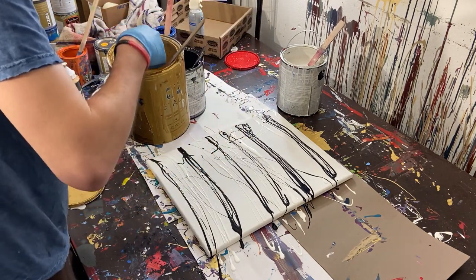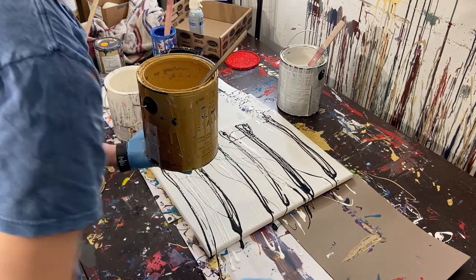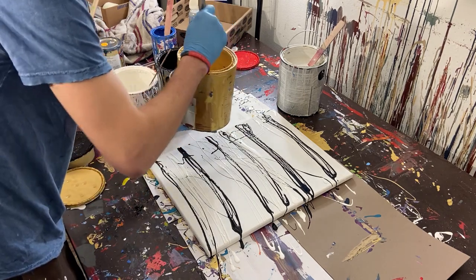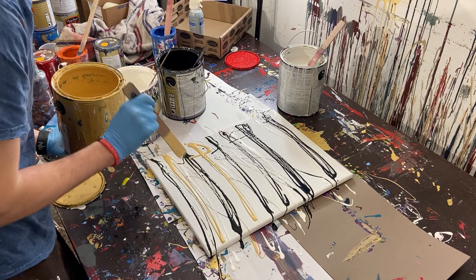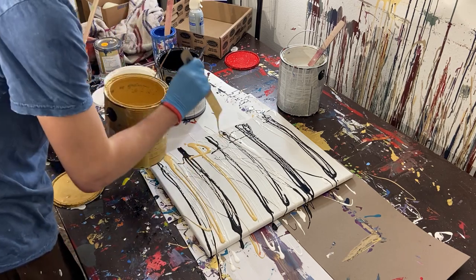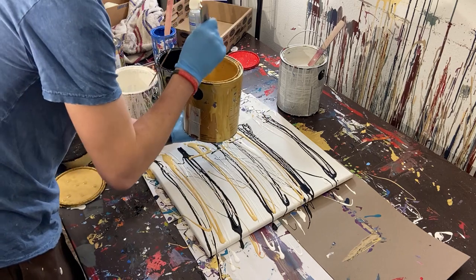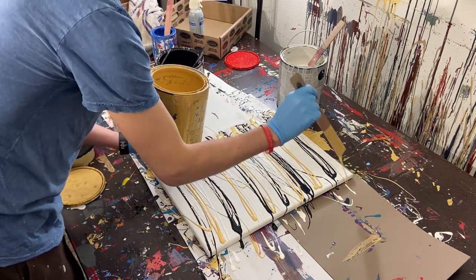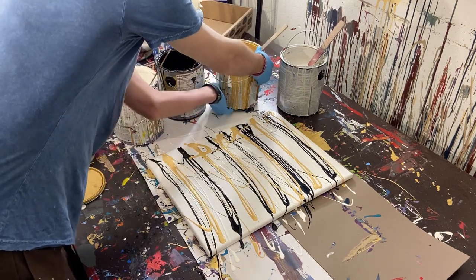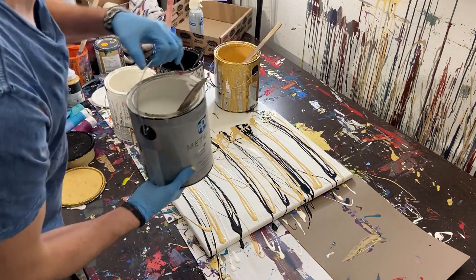Got a little piece of crusty in there. So we'll put our gold on there. I love using gold in the paintings — it really kind of gives them character. And I think it's not only just because it's gold, but because it's a different type of paint. It kind of breaks up the monotony.